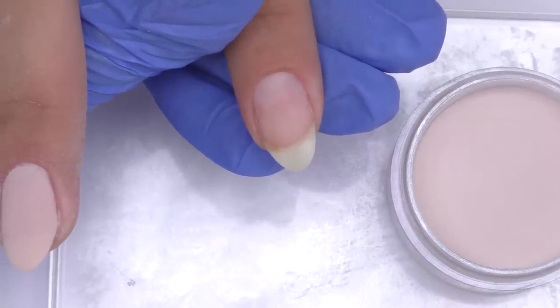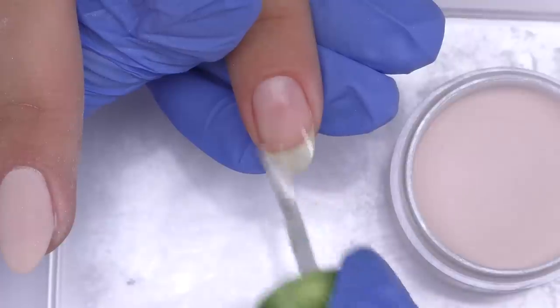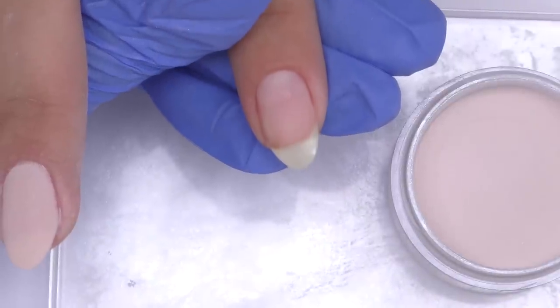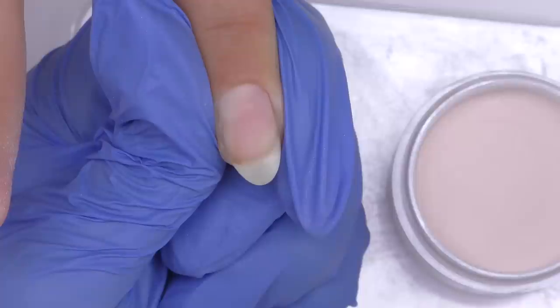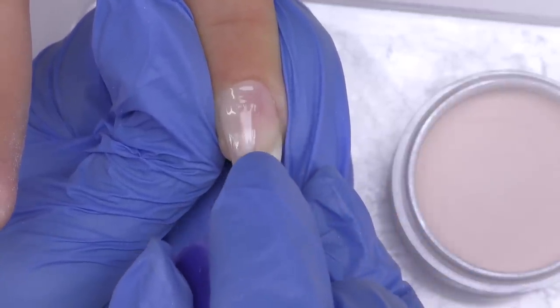It's time for application. First I will apply the prep, which works like a dehydrator. You also need to wait a few seconds until it's dried, and then I will take a base coat. According to the instructions, I am supposed to apply it only to one third of the nail plate.